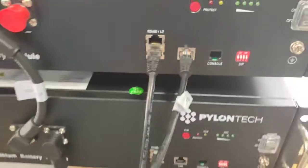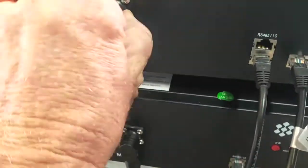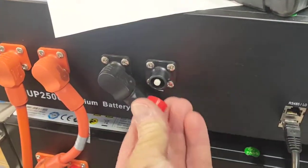So you've now connected the battery. With three batteries, you would daisy chain from here to the one above, and the same with the positive. Then, obviously, you'd take that positive off the very top battery.